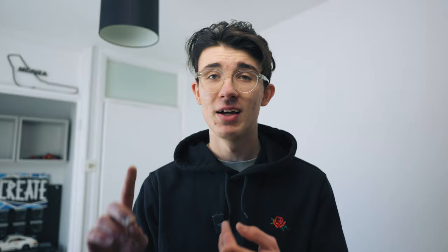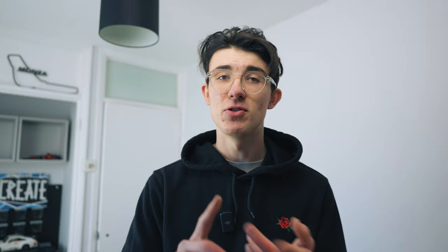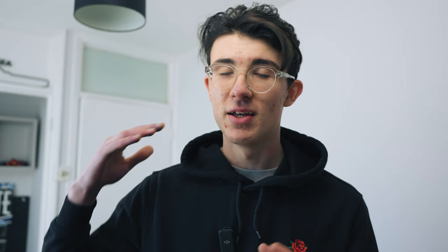The ergonomics have been greatly improved over the a7 Mark III. The grip is much more comfortable, and while I wouldn't say it's quite up to Canon levels, it's probably the best Sony have ever done. The button placement has been really improved, and that switch between photo, video, and S&Q is absolutely essential. Overall the ergonomics are fantastic, including the flip-out screen.